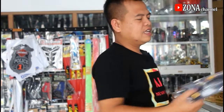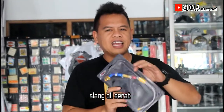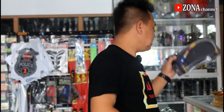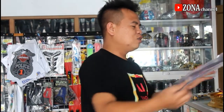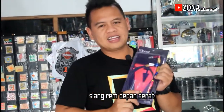Untuk yang berikutnya selang oli, selang oli serat. Harganya Rp 90.000 yang oli serat. Untuk underbone tadi harganya Rp 350.000. Untuk berikutnya selang oli depan rem serat, harganya Rp 120.000.